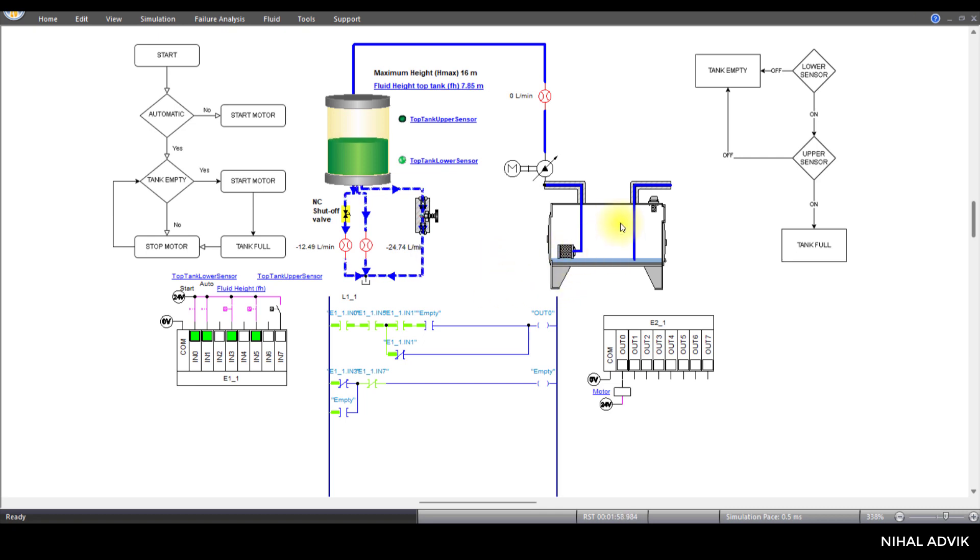The key point is: if there is no water in the sump, the pump should turn off. Once it reaches the low level sensor, it should turn on again if it is in automatic mode. Once it reaches the lower sensor, IN3 turns off. If IN3 is off, this normally closed contact allows the signal to pass, making it 'empty'. The empty signal switches on the motor and starts filling the water again. Once the water is empty in the sump, IN5 turns off, and as you can see the motor turns off.